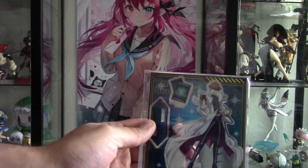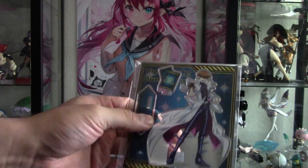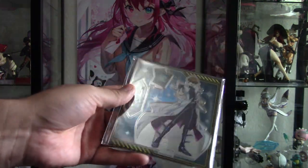We also got this Seto Kaiba acrylic stand, which is cool. I'm actually giving this as a gift to somebody else.